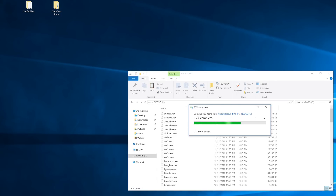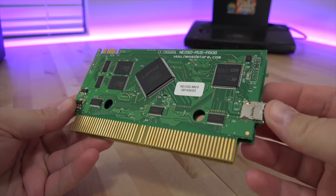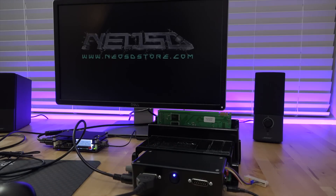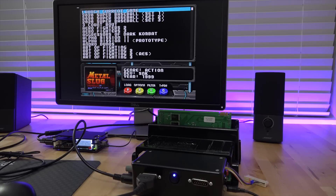You then copy the .neo files to your FAT32-formatted micro SD card, pop that into your Neo SD card, and boot your system up. I have here my one-slot MVS board plugged into my Super Gun. Boot up the system and you should be greeted by the Neo SD logo and then the game selection menu.